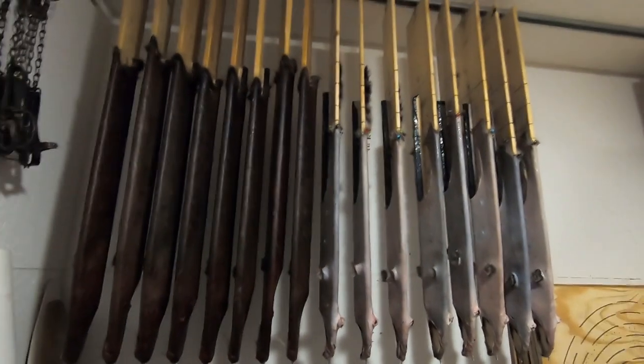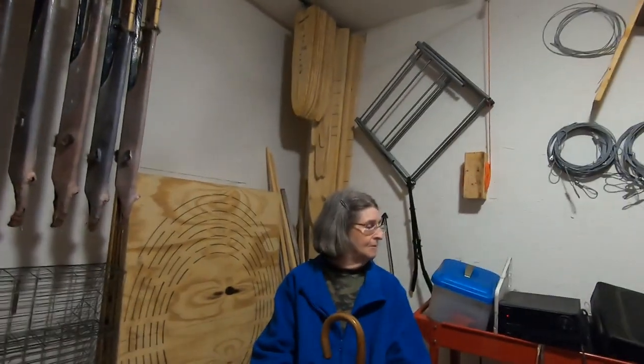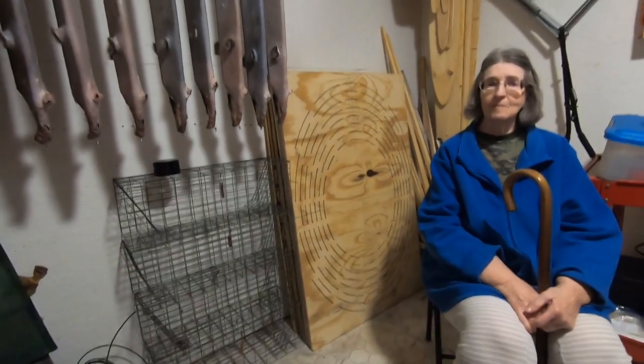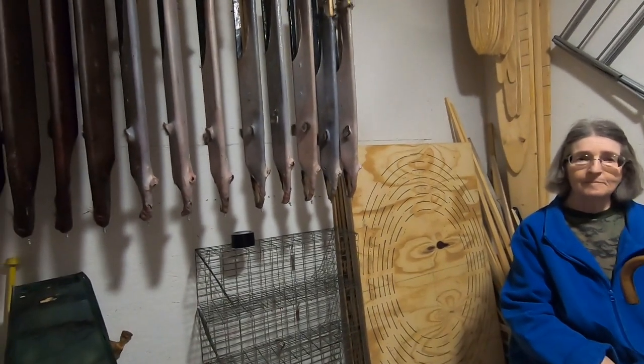Yesterday our deer season started and I didn't want to be messing anybody's hunts up. Got eight new traps come and put up, and hopefully — cross my fingers — we'll see Bill Duk in the morning. Talk to you later, bye.